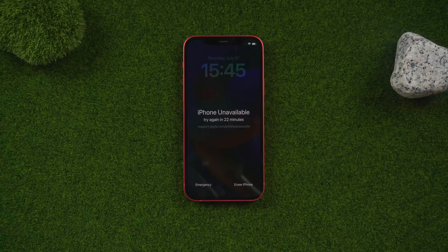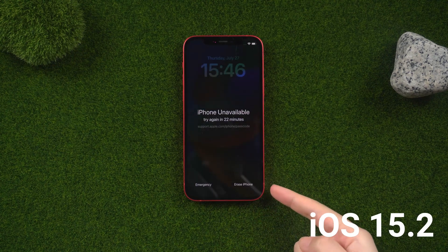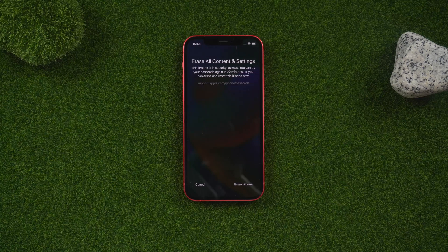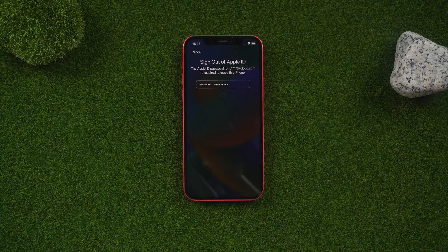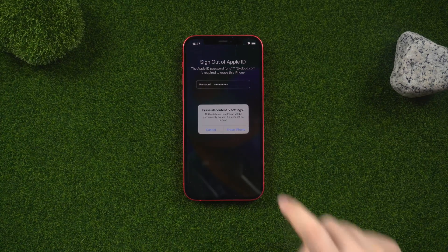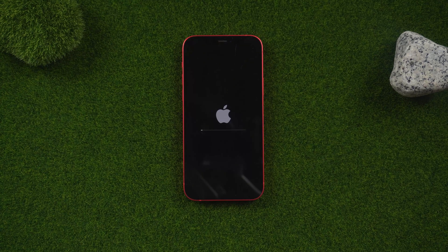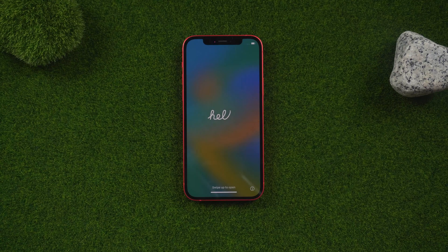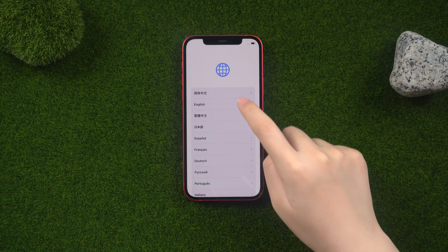Erase iPhone on an available screen. Apple offers us an option to erase the iPhone, but we can only see it on iOS 15.2 or later. Just tap Erase, then Erase iPhone, then enter your Apple ID passcode. The Apple logo will appear after a while. This option can help us erase all data, including the screen passcode. Now you can set it up as a new iPhone.